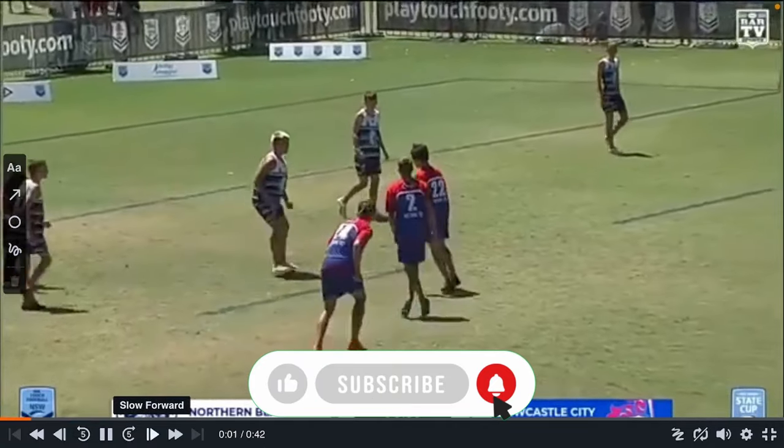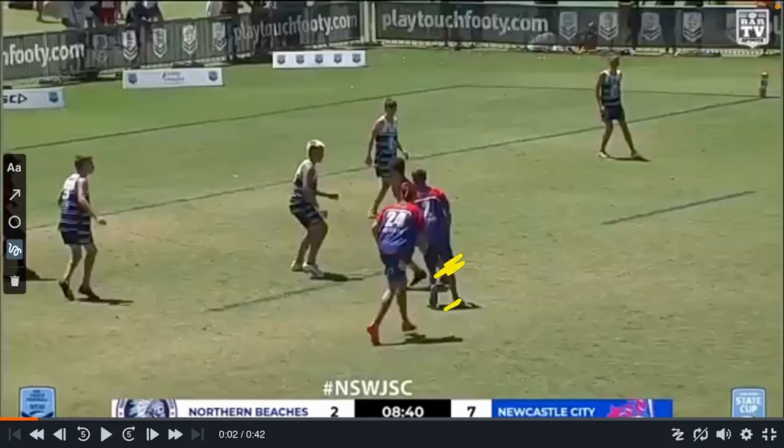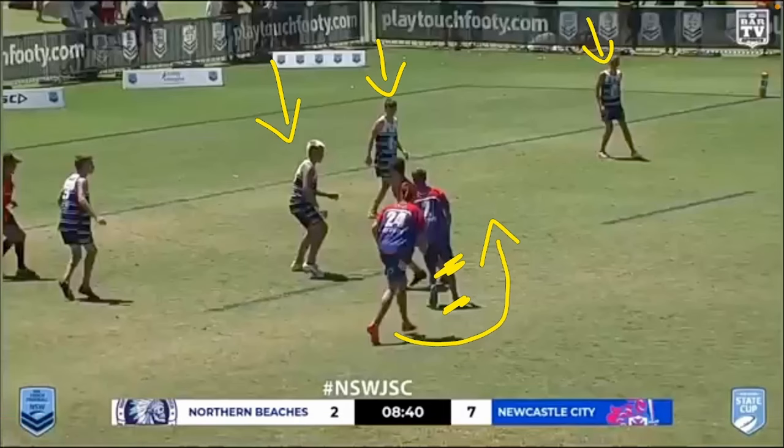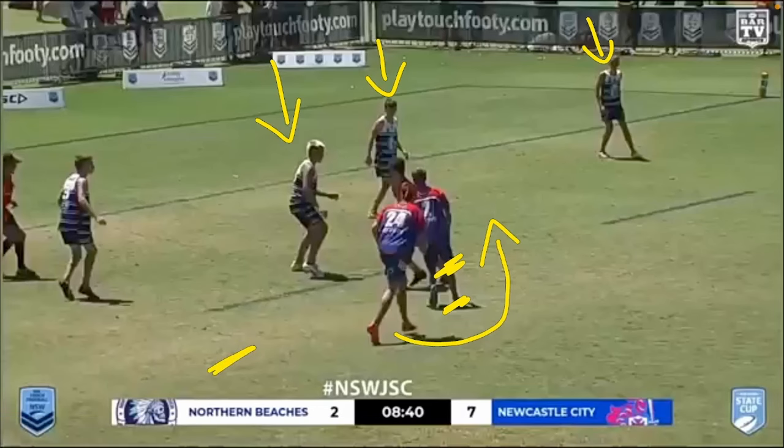We've seen plenty of times a regular sweeper, and the setup is exactly the same — two middles in the play — the ball, and we want to be sweeping to the side that the middle is making the touch. In theory, he'll come around and get a three-on-two, so these two defenders will be defending their man. However, there's someone that's run around from this side of the field onto the other — that's the whole basis of a sweeper.